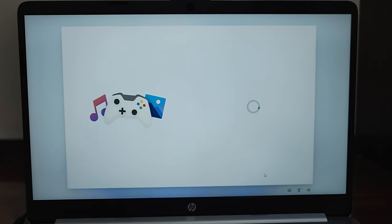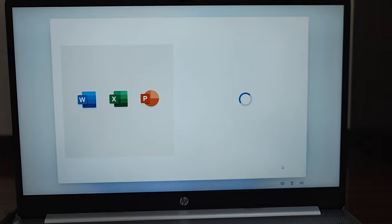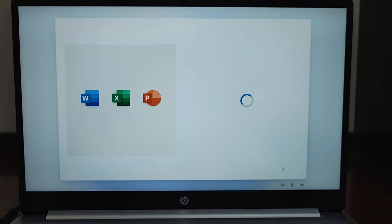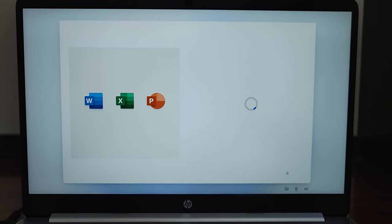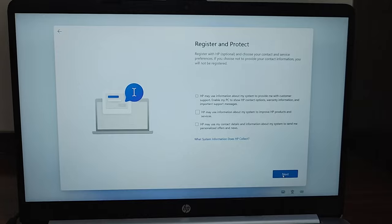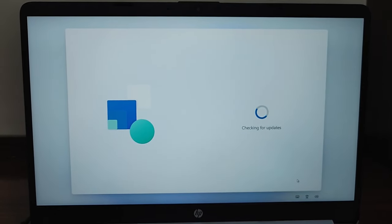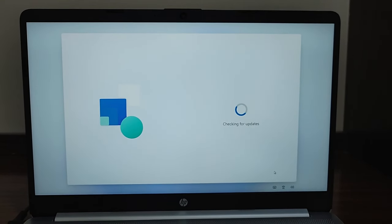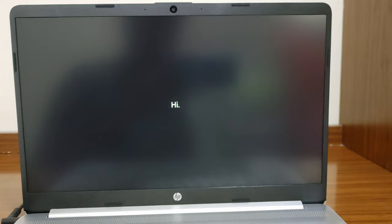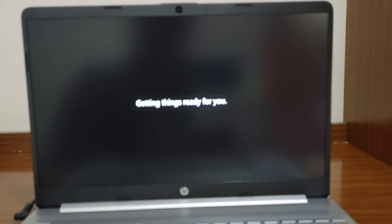I'm fast-forwarding now as it's taking more time. The laptop is being configured based on the selections made earlier. Since this laptop comes with MS Office pre-installed, it's activating and downloading MS Office. It then asks to register the laptop with HP — this is an HP-specific step; other brands won't show this screen. I went ahead and registered it, though you can skip it. Then it checks for updates again, which also took some time.